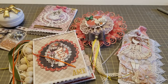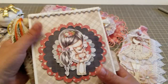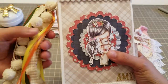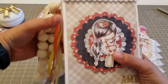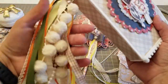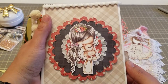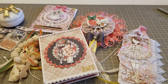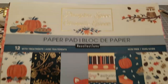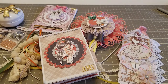Hey guys, welcome back! I wanted to do a quick project share video. I did a little swap with Amy - she's Fairy Kisses To You - and we just decided to do a little fall autumn swap. I made her a little book, and this is the little trim. We used the paper pad, the Pumpkin Spice one.